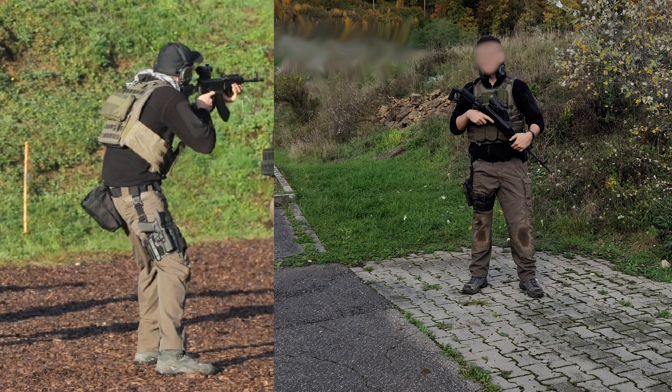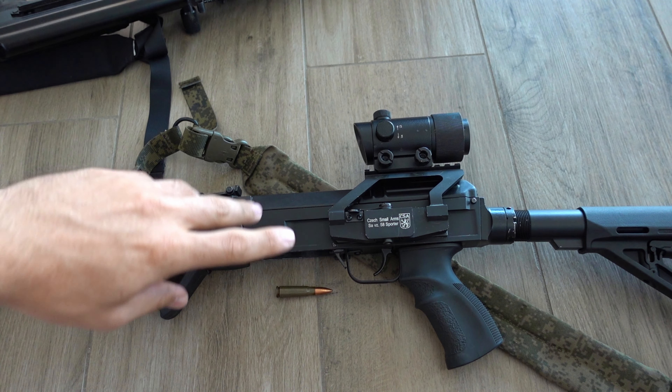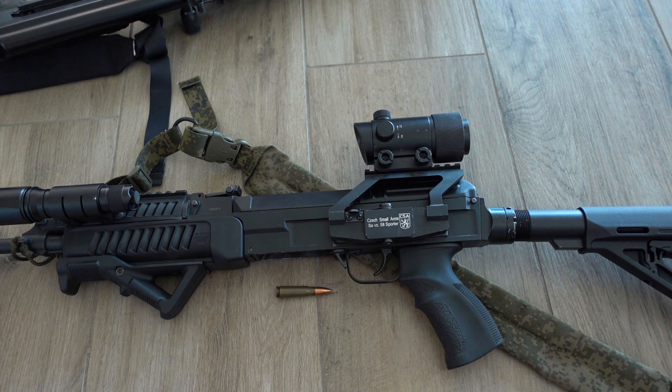This rifle entered service in 1959 in the Czech army, around the time when Warsaw Pact countries were basically forced to adopt standardized ammunition. For assault rifles that was the 7.62x39 — what the AKM uses. While this rifle looks very similar to an AK rifle, at least for the untrained eye, it has some big differences that we'll go into in detail.